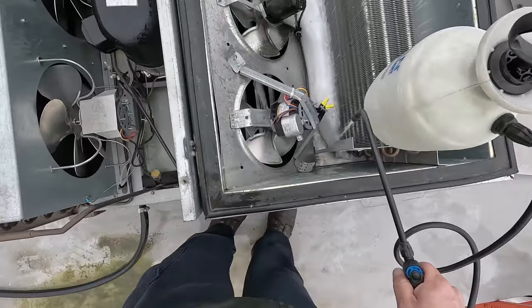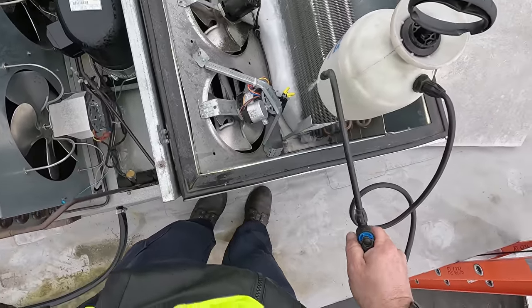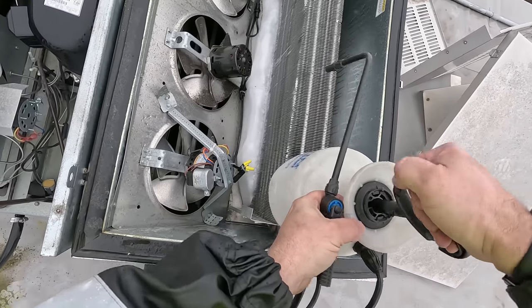We either got a refrigerant issue, TXV issue, or they're not shutting the door, which is very probable. Could be that it's never shutting off the cooler either — it's hard to say.